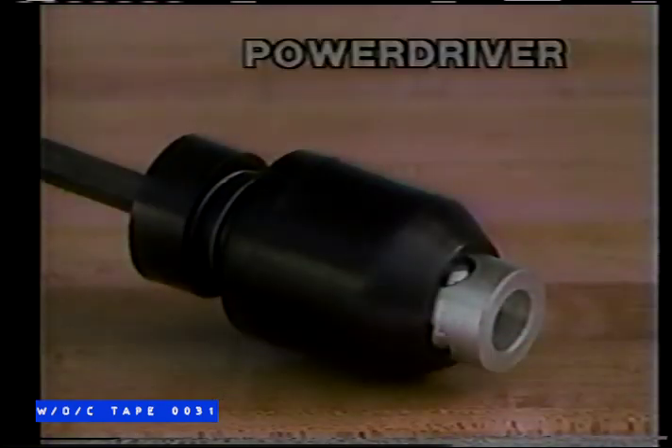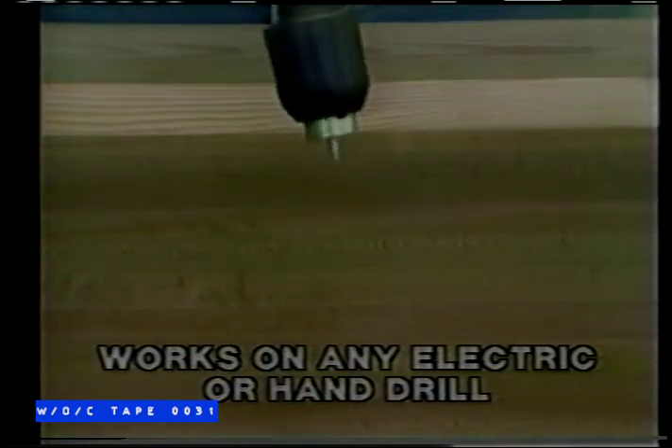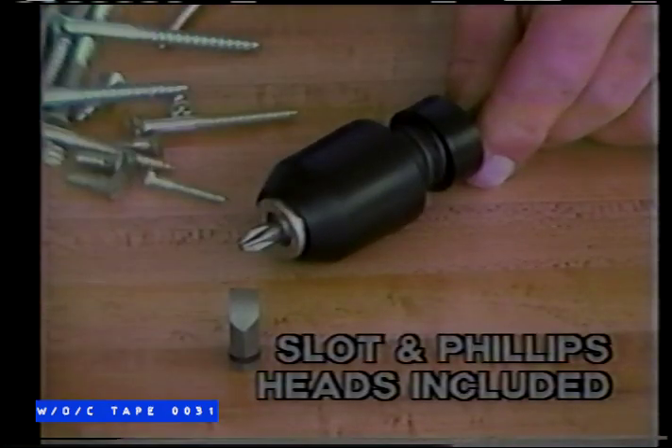But now there's PowerDriver, a breakthrough in screwdriver design. PowerDriver fits right on your drill. Slip in a screw and it locks in place — the screw can't fall out. Power it in fast and straight without cutting up the surface or yourself. It comes with interchangeable heads to fit most any type screw.